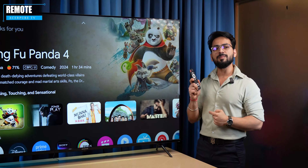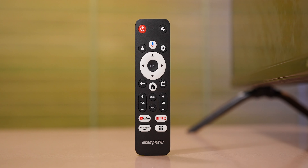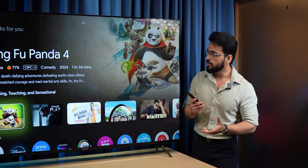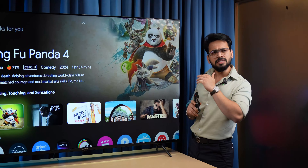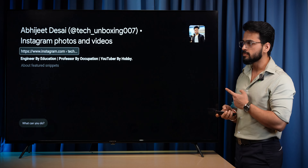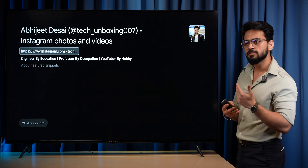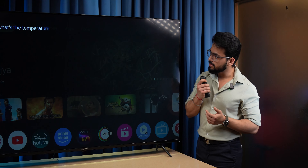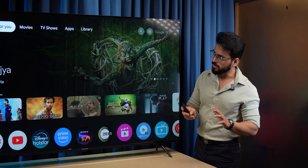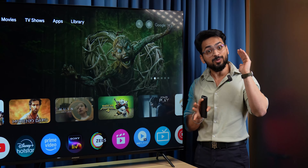Talking about the remote control, it is a compact Bluetooth remote. On the left, you can see shortcut keys including Google Assistant. With Google Assistant, you can get information — for example, asking who Abhijit Desai of Tech Unboxing is, or asking the current temperature. It also allows you to control smart home devices.